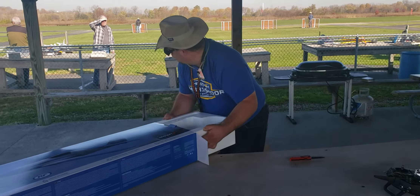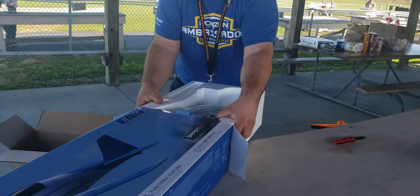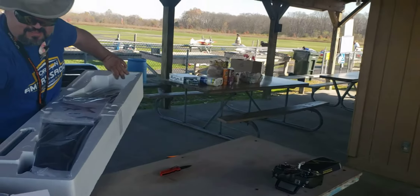You just buy that one? Yeah! What's in the box?